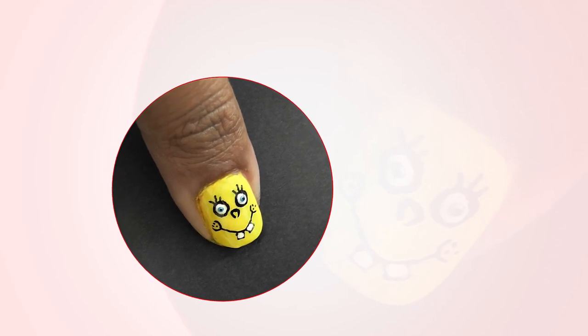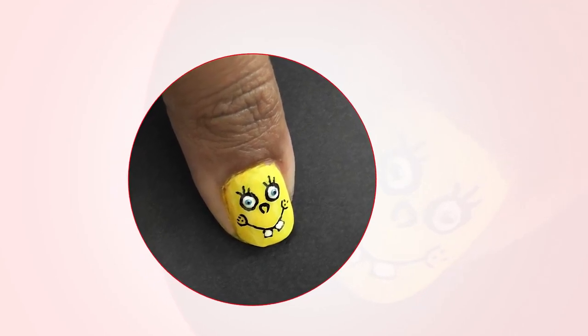Here's a fun and cool way to play around with your nails: SpongeBob. You'll need yellow nail polish, black fabric paint, white nail art pen, blue nail art pen, and a triple zero fine brush.